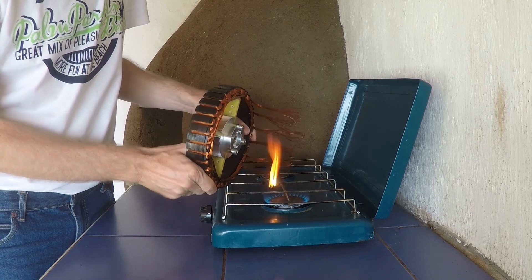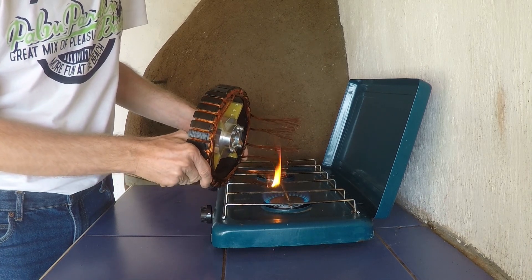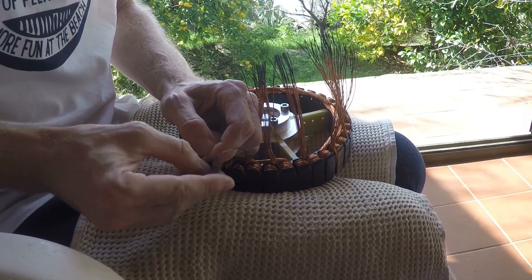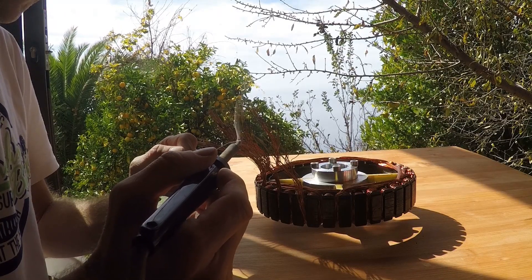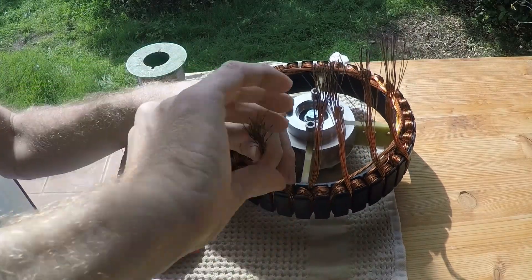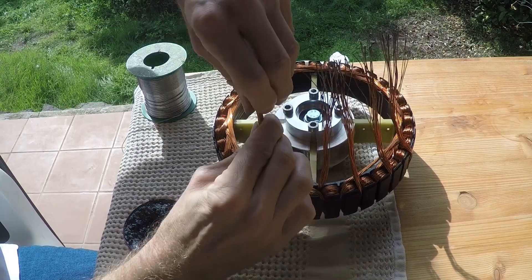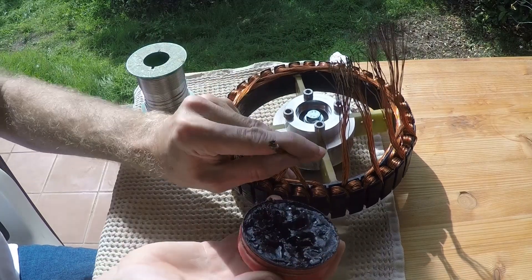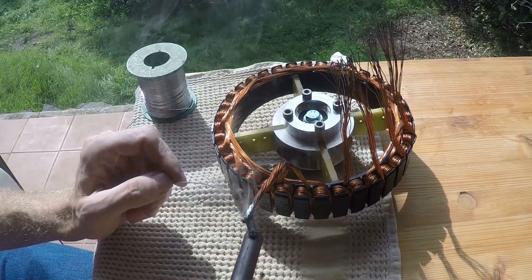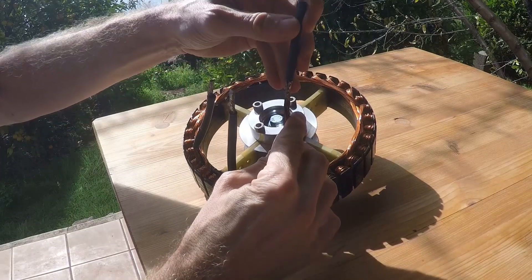Then I burn the wire insulation with a flame and carefully clean each wire. Since this motor has a delta connection I twist the neighboring lead wires together. Using some flux helps for soldering. It is important that all wires are connected within the strand. Finally some heat shrink tube protects the lead wires.